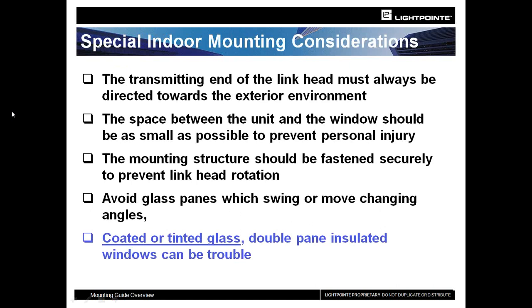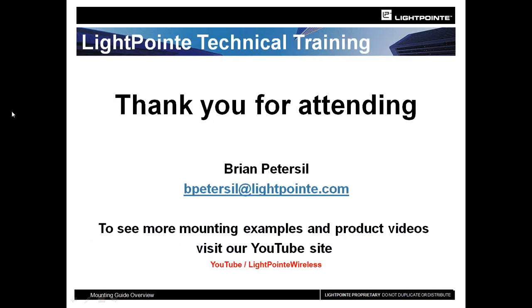Regarding indoor mounting safety: our units are 100% safe, passing EMI testing and being completely eye-safe, so people can look at them with the naked eye without a problem. However, keep in mind that coatings, tinted glass, and double-pane insulated windows can cause extreme attenuation — signal strength, even at close distances, can be very difficult to achieve. That pretty much wraps it up. If there are any questions, please let me know. You can also see many more of our installations at YouTube at Lightpoint Wireless.